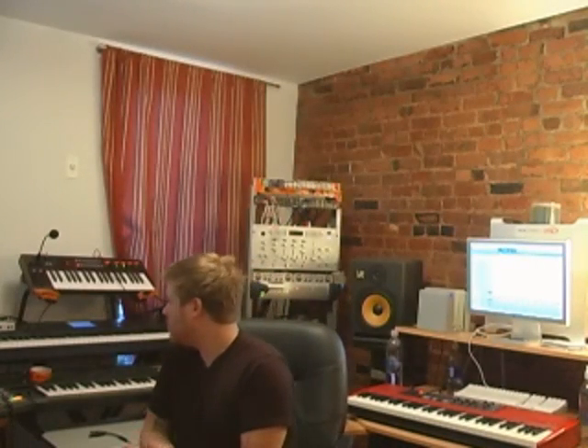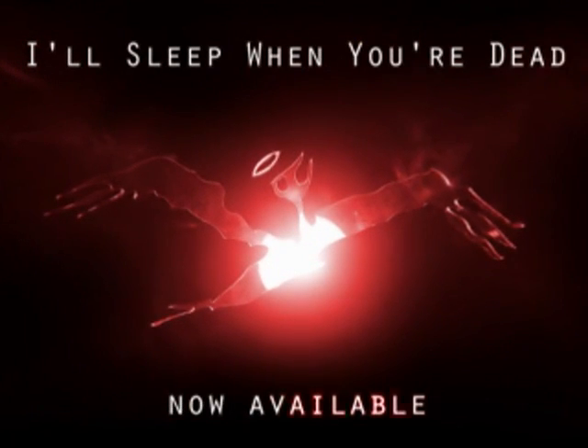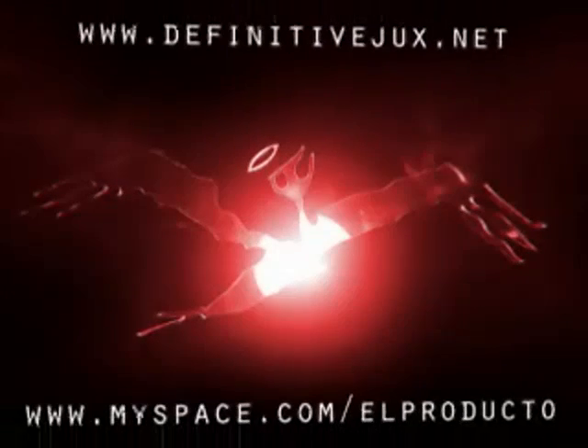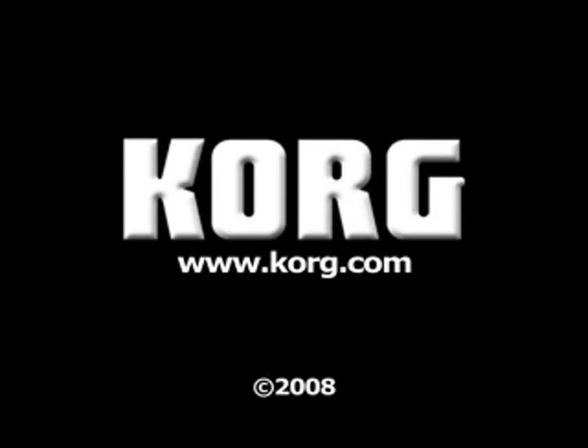I'm going to continue working on this beat — that's me playing around with the Korg R3 in my home studio, as well as the chaos pad. I'm going to continue doing this because I've got to get money, because rent is like three months overdue.